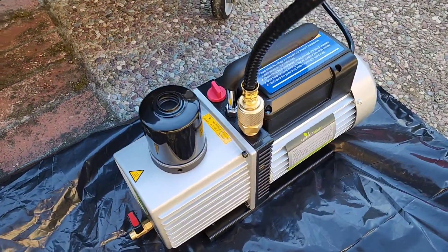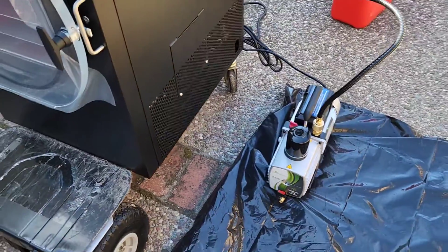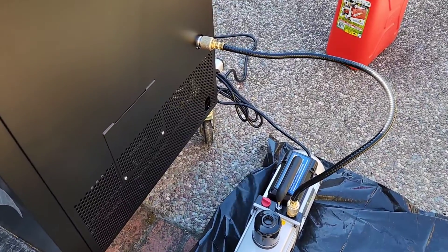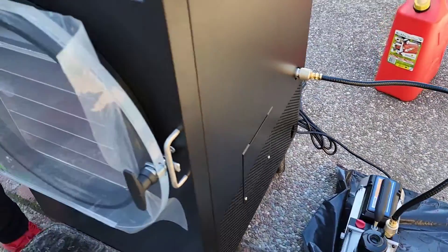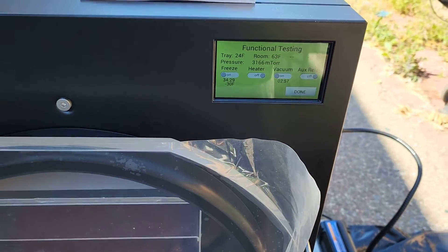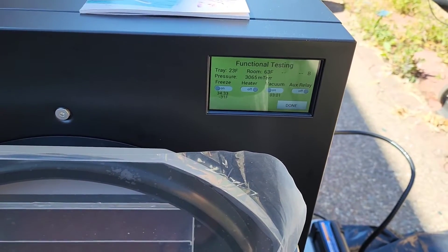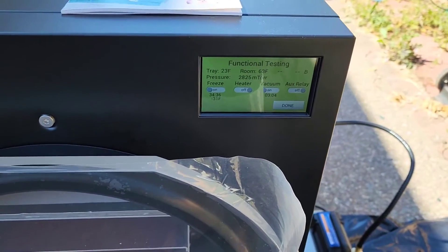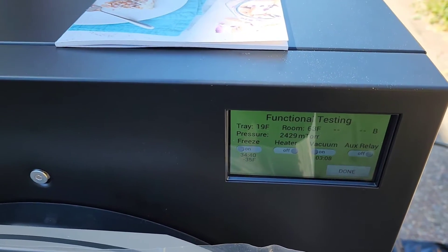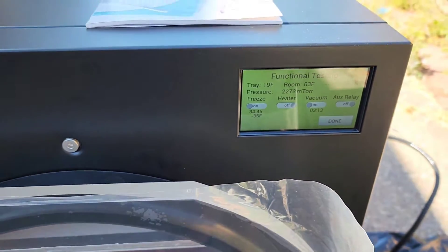We're running this Harvest Right freeze dryer. I didn't do the setup video because I had some work to attend to, but Kyle and CJ set this up. We have to run two generators because we're just testing it right now - we didn't have a 5-20R plug, just the standard 5-15 outlets. Yeah, so we're pressurizing it now.